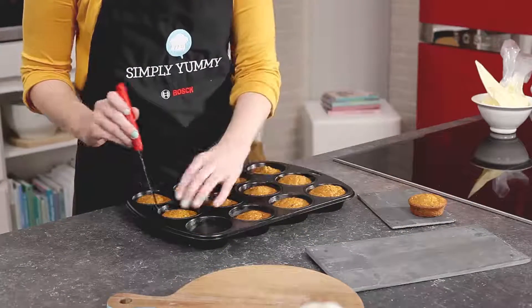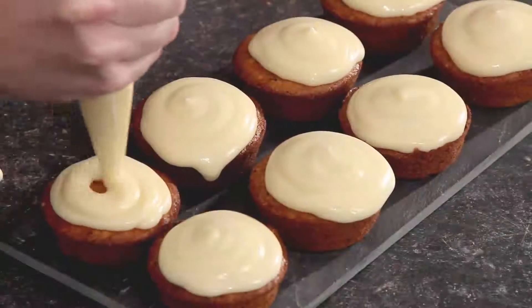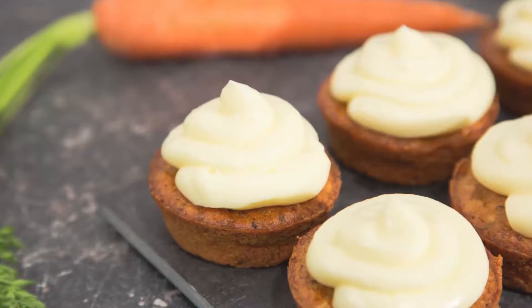Take the muffins out of the tray and apply the frosting. And there you go — carrot cupcakes with a cream cheese frosting!